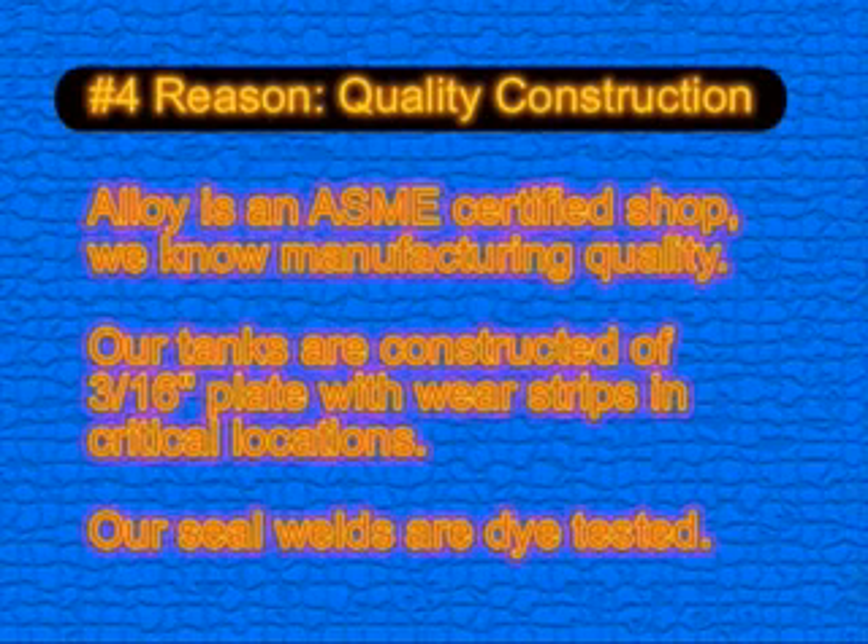Reason number four is quality construction. Alloy is an American Society of Mechanical Engineers certified shop. We know manufacturing quality. Our tanks are constructed of 3/16ths plate with wear strips in critical locations. Alloy seal welds are dye tested to avoid leakage.